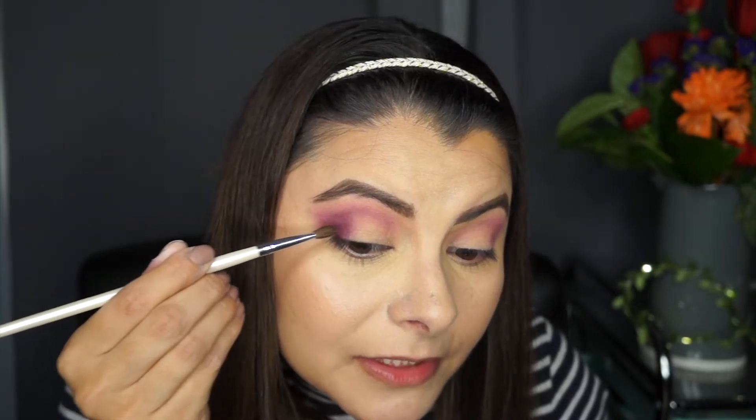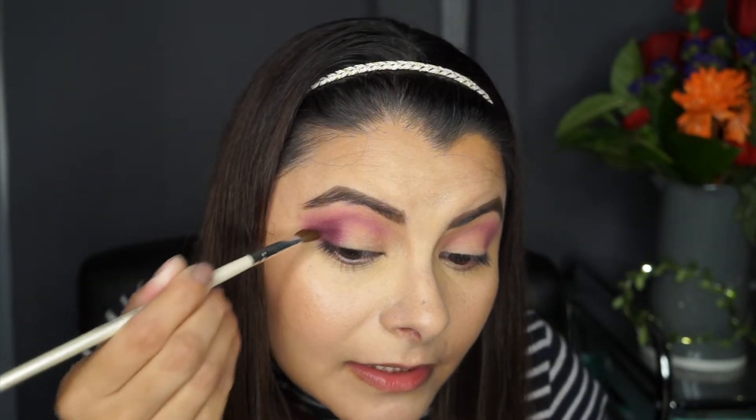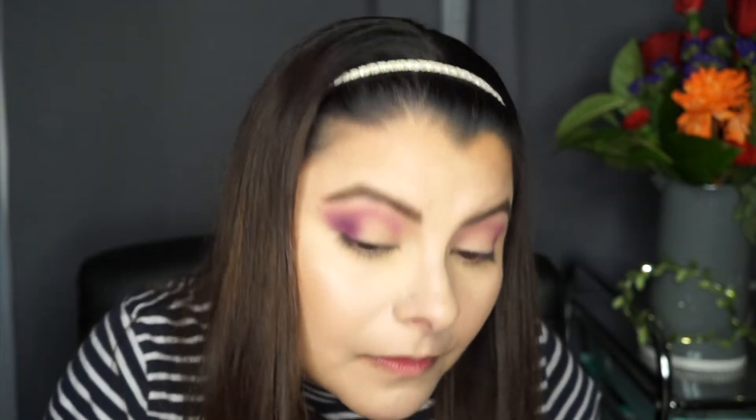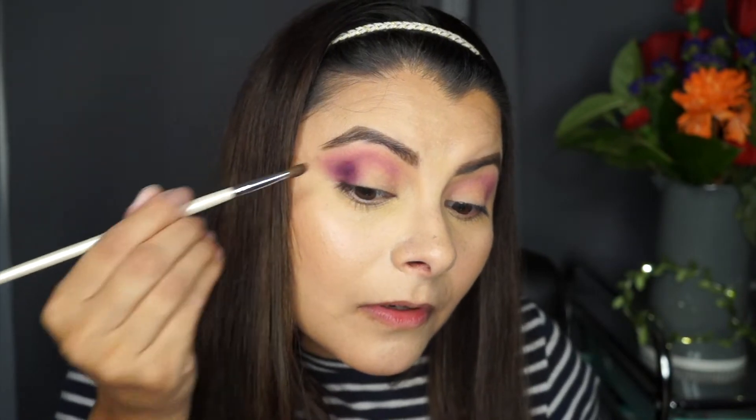I'm gonna put some more right here. I'm not sure if I didn't place it right or if I took it off, so we're gonna find out right now. I'm gonna pack it on. Now that I packed it on, let's blend it out.